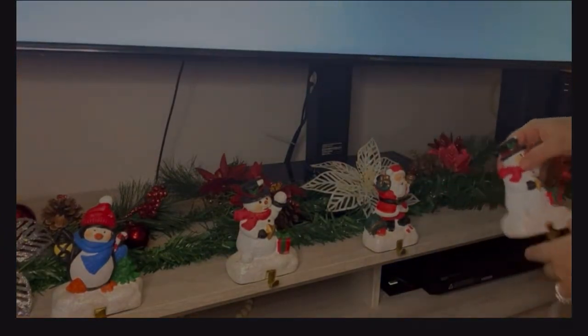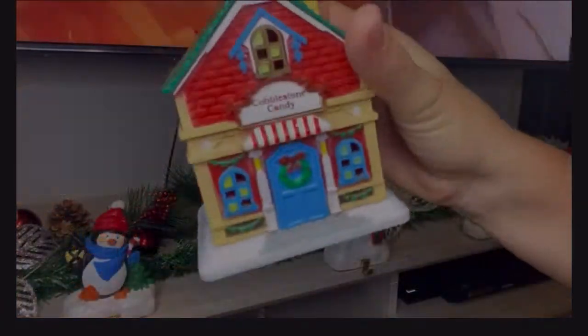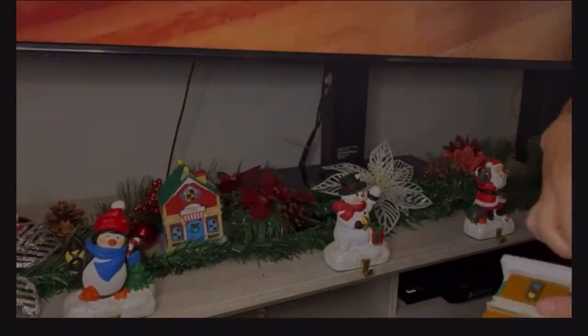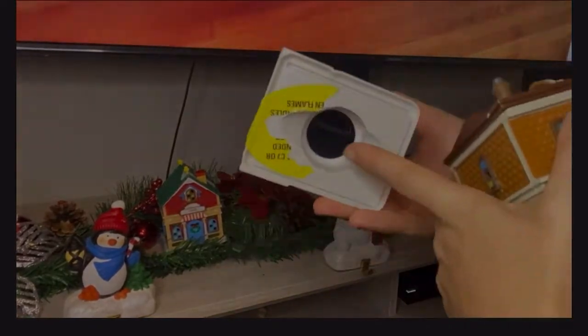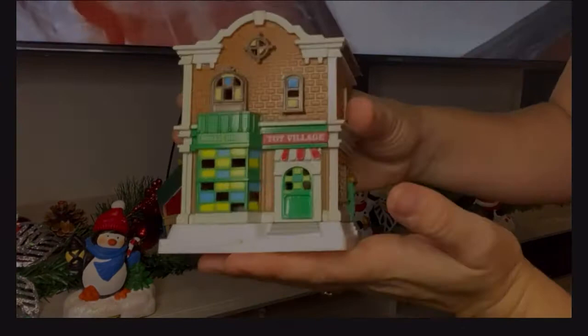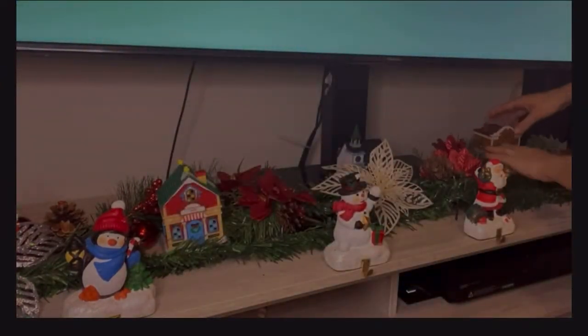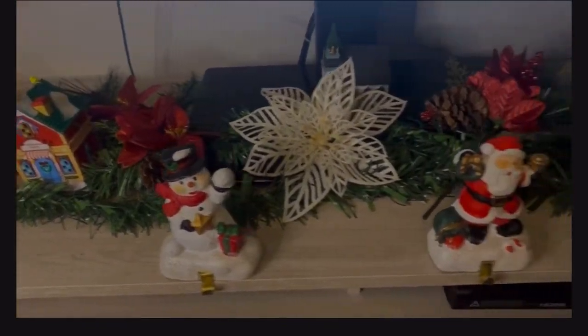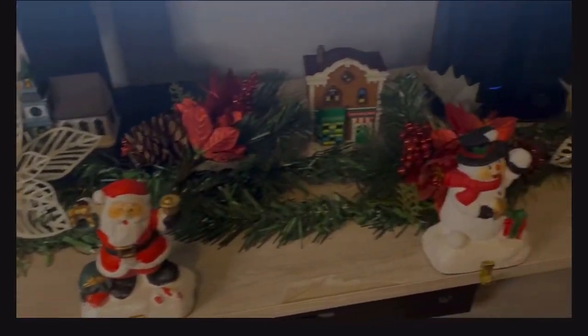My favorite thing from Dollar Tree for their Christmas decor this year are these little houses — I think they're so freaking cute. They even have a little spot on the bottom where you can put a light, and it just shines it all up. It's just adorable. I absolutely love these, and I love everything about how this entire top of my entertainment center came out.